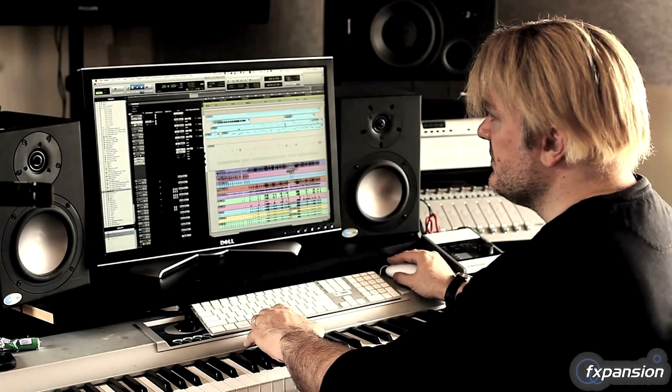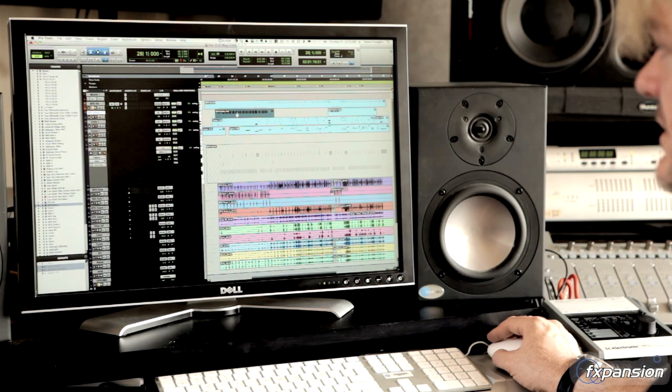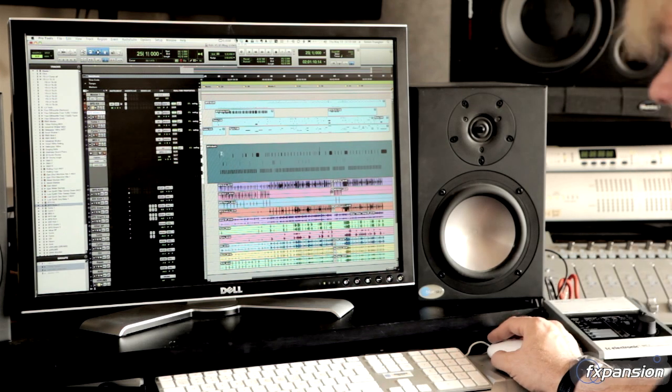You can see that I'm running one BFD master, then I'm running Kicks Two, which is in fact a different sound from Kick One — it's a separate patch. I'll do tom overdubs, cymbal overdubs, and the hi-hat as a separate overdub as well.